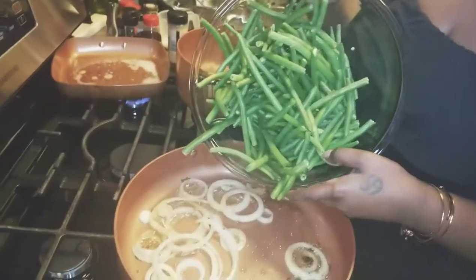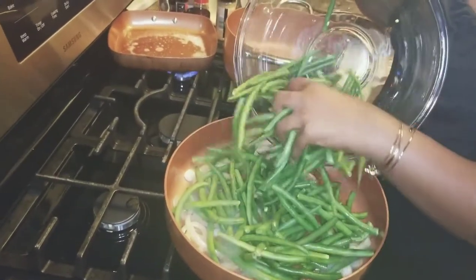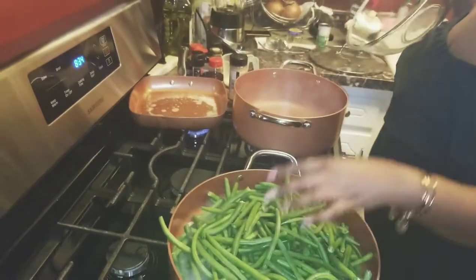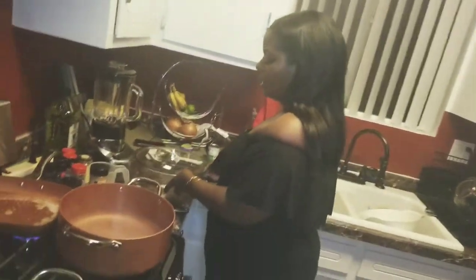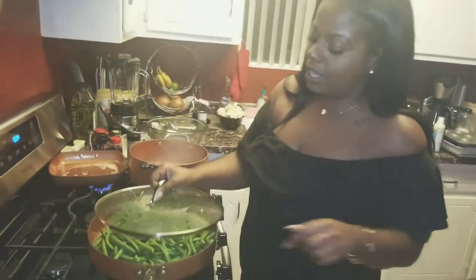I'm going to go ahead and add my green beans to this, because my onions are cooking pretty quick. Add my green beans. Alright, put the lid on that.